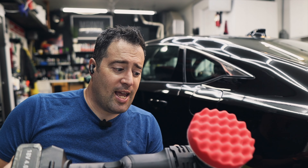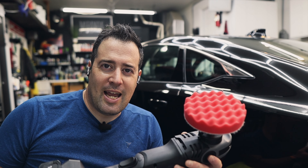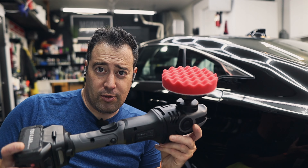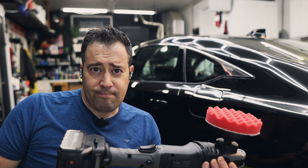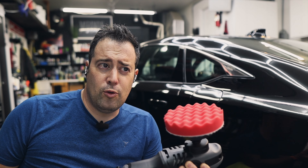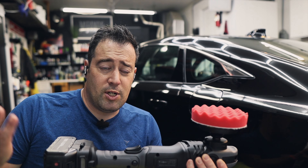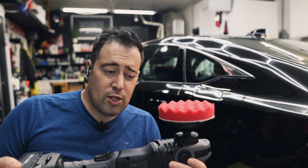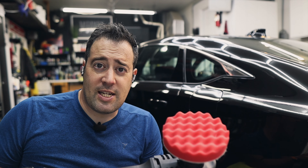I see a lot of guys comment saying I should switch to rotary because it'll be faster — it won't be faster for me. I am extremely fast and efficient on a DA polisher, and I don't have time for the learning curve of a rotary. There is a learning curve, yes. A lot of well-known detailers like Jim White from White Details started out with a rotary but today very rarely uses it — he usually uses DA polishers because it works better for him.